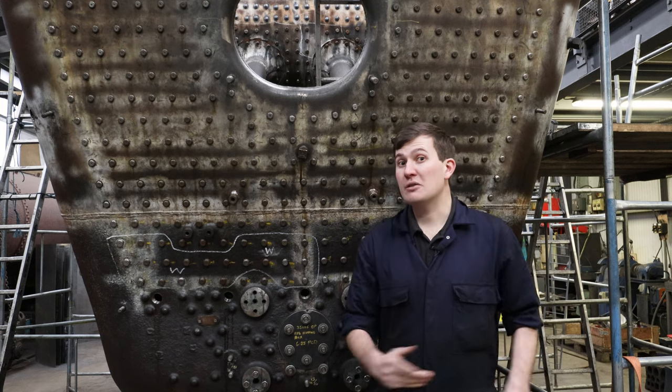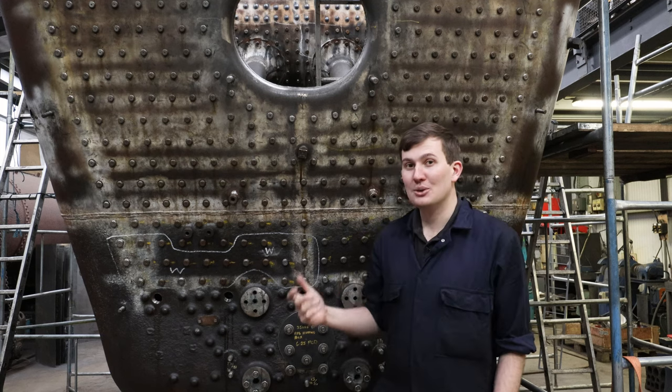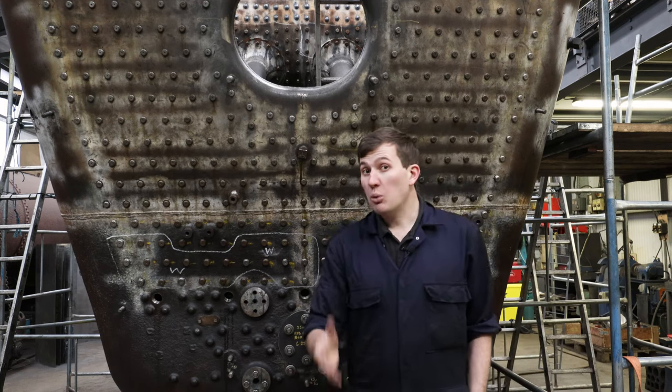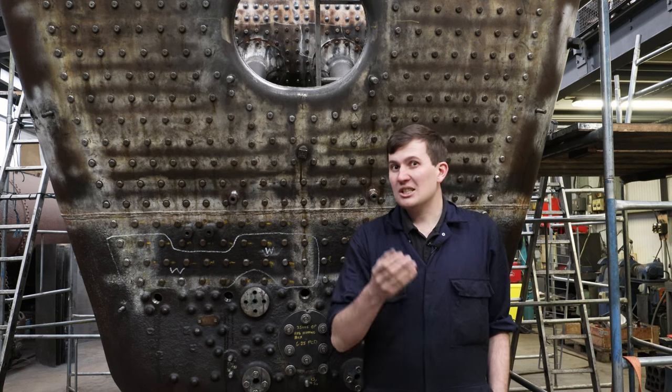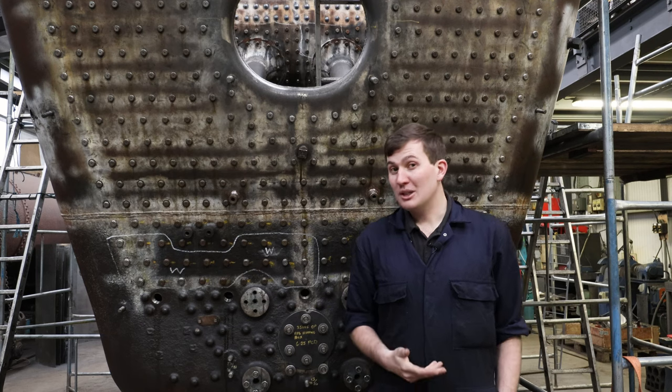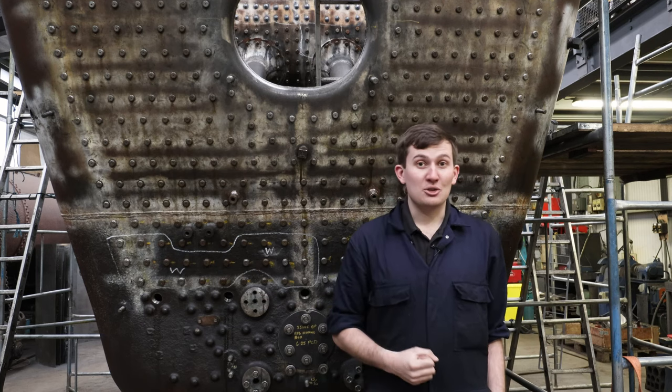Recently we've been following the works on Canadian Pacific's boiler as the team have been going through reaming, tapping, stays and everything else to go with it. Now one important job is called caulking — essentially it's where you manipulate the metal to make a steam and water tight seal. And Jamie has offered to teach me how to do it.